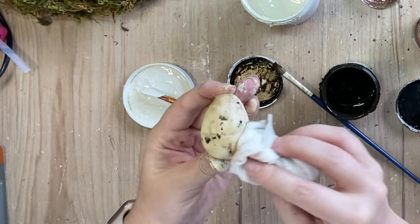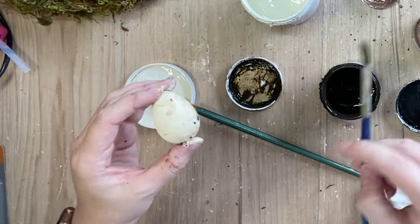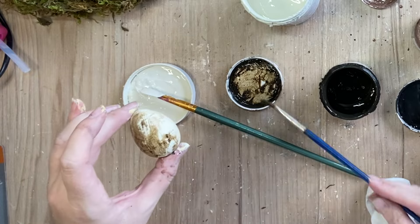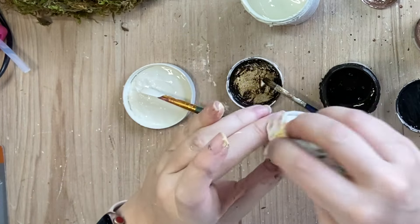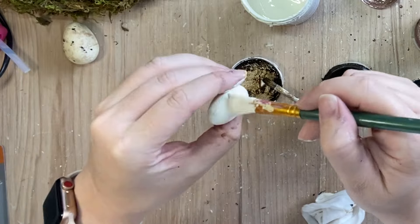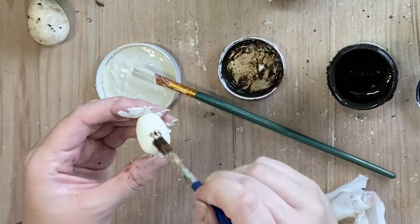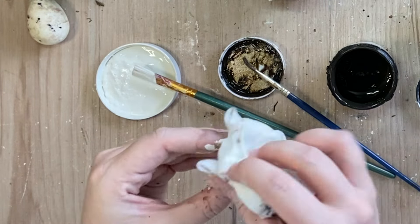I'm using a wet wipe to spread that glaze out, make it look a little bit patchy. Again, we're going for quite an earthy finish. I'll be repeating this look on about another three eggs of this size. I then moved on to my smaller eggs. I'm going to lay down a base of Buttercream just like we did with the larger egg. And then I am taking some of that Van Dyke Brown glaze and applying that over the top of my dry paint, just dabbing off some of that excess.